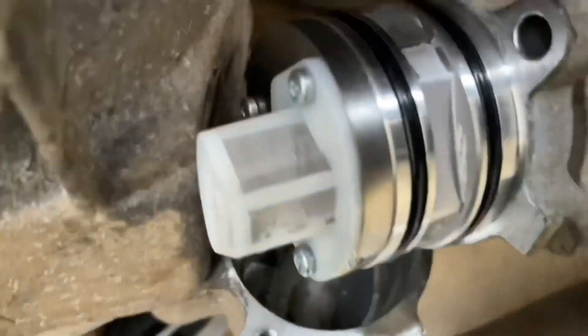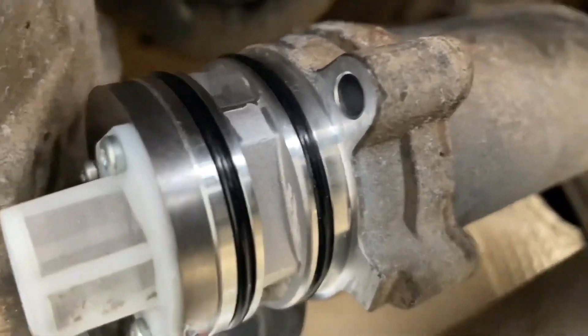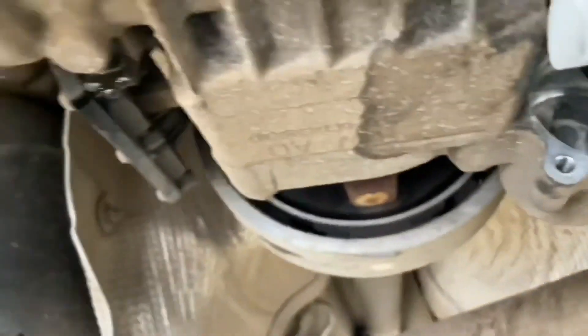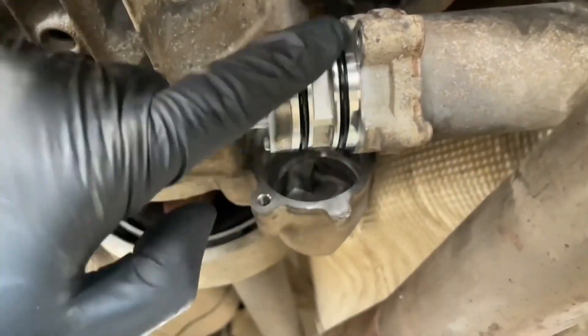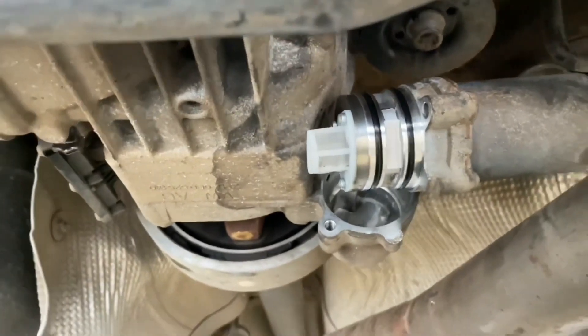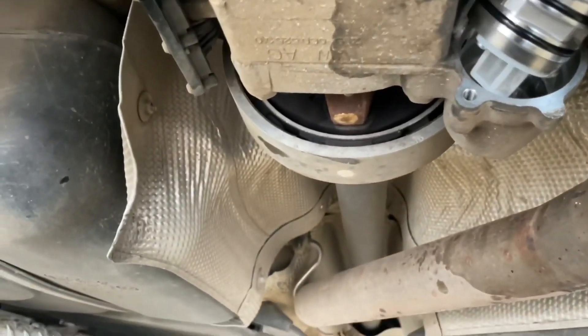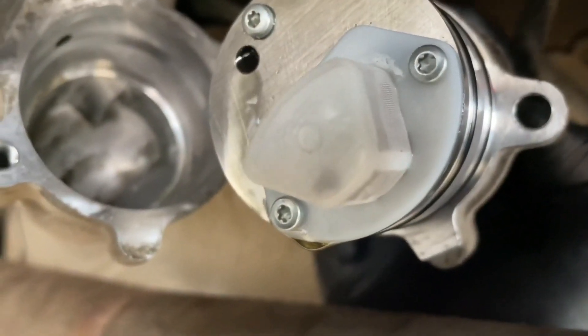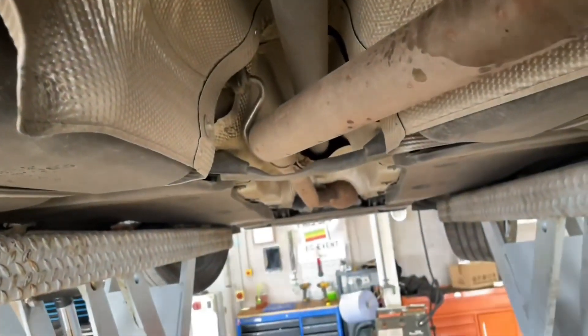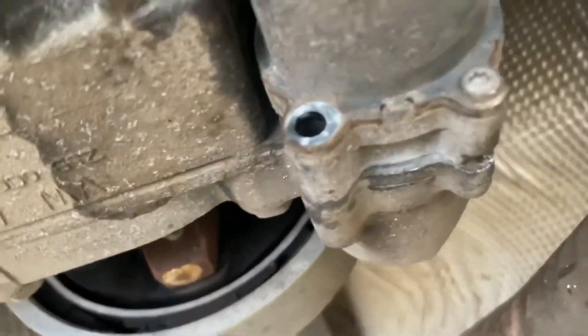We're back - nice and clean as you can see. I've cleaned the whole pump as well and everything inside is now nice and lovely clean. It's just finishing its last little drips. I've put fresh Haldex oil around the seal so we can slot the pump back in. There is also an aftermarket filter you can put on these as well - you can see the white part.